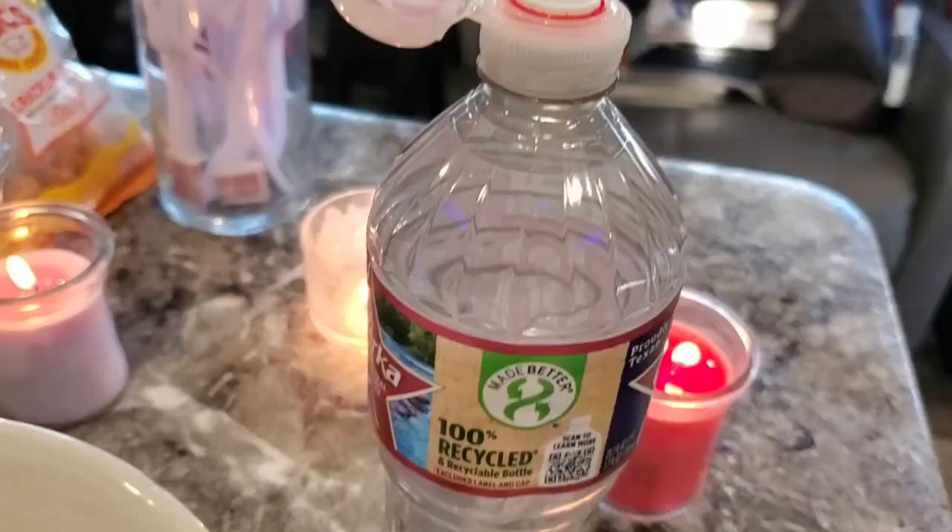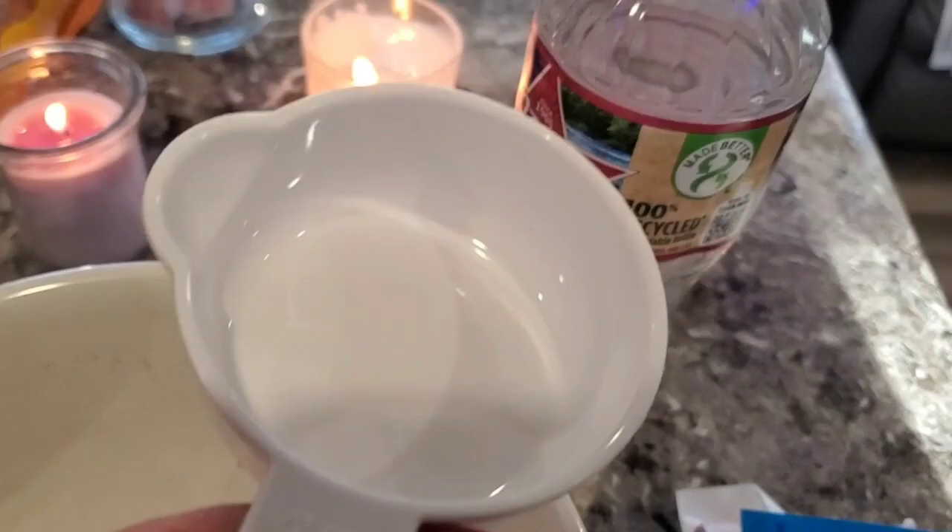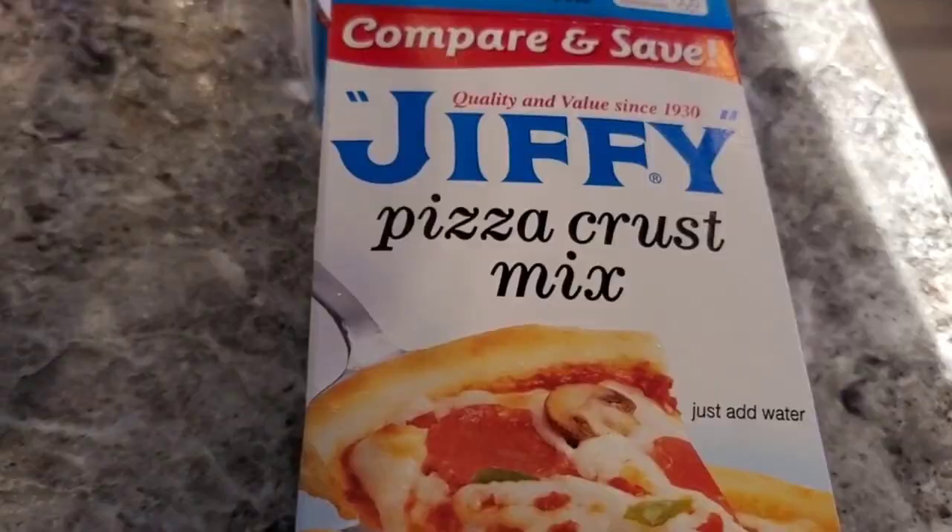Alright folks, I've got Ozarka water — I like to use nice spring water when I'm cooking. Got a half cup here and we're going to heat this up a little bit in the microwave so it'll be warm to go into our dough mix — pizza crust mix, whatever you want to call it.